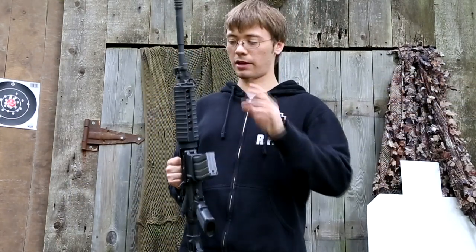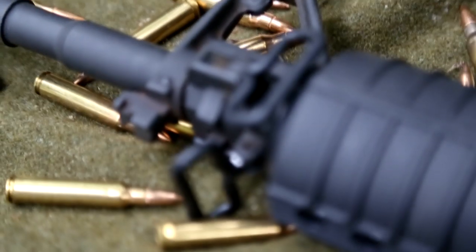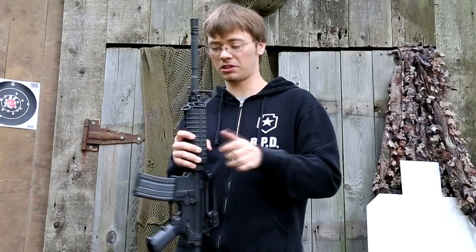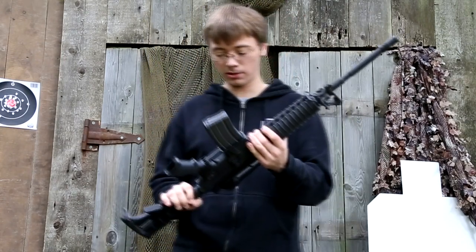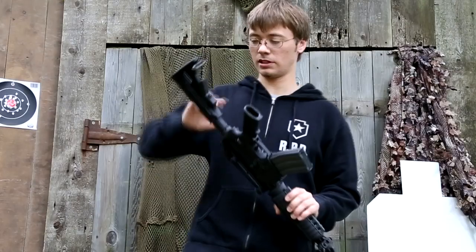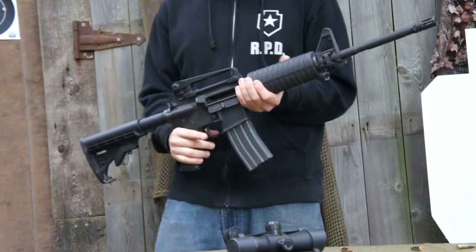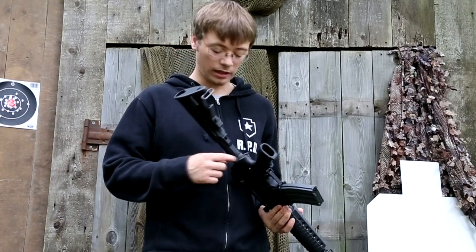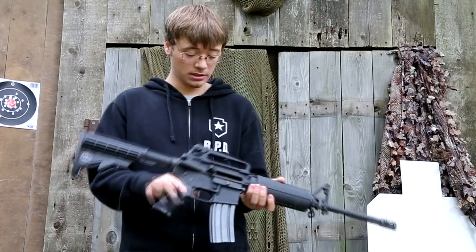This bad boy has sling mounts at the front and at the rear. It has two up front — one on the bottom and one on the side. The one on the side can be taken off using tools; I just haven't taken it off because it's not in my way. And you have one on the rear on the stock of the rifle. So this is definitely set up for a two-point sling system. If you want to run a one-point, you're going to have to get an end plate with a loop on it for attaching a sling.